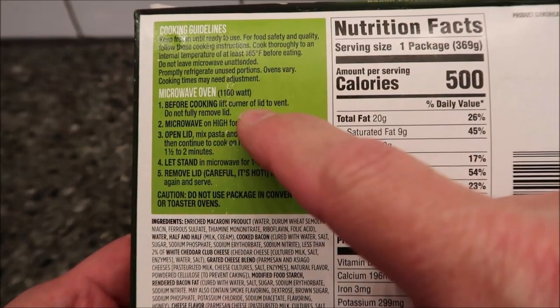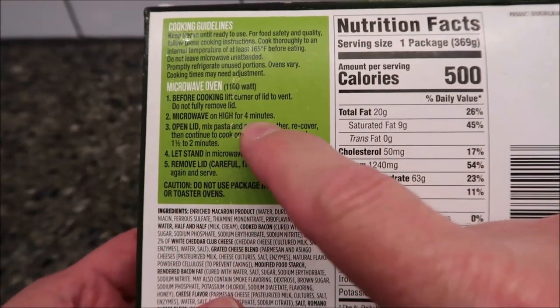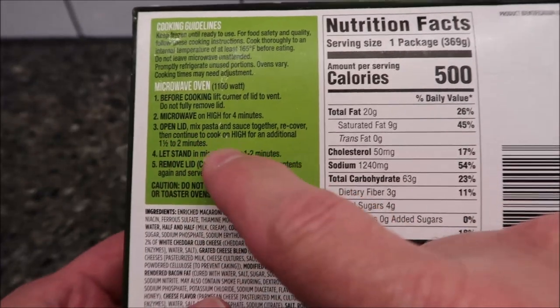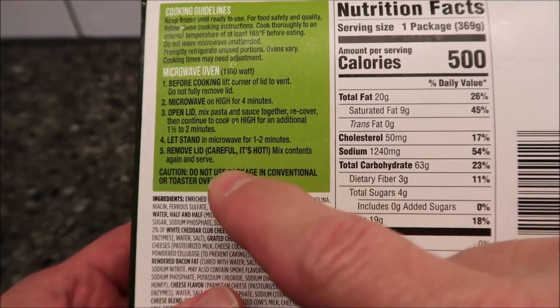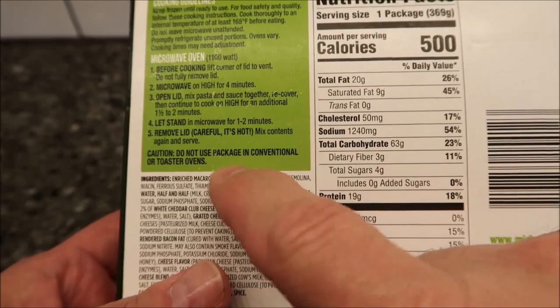It's microwave only as far as I can tell. Before cooking, lift the corner of the lid to vent — do not fully remove it. Microwave for four minutes, then open the lid, mix the sauce together, recover, and cook for an additional one and a half to two minutes. I'll probably just do the one and a half.